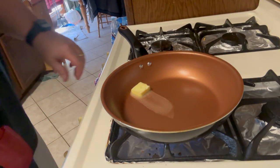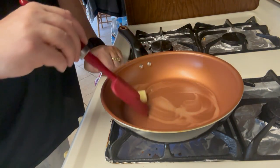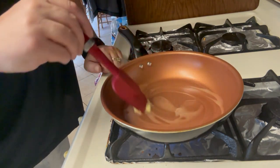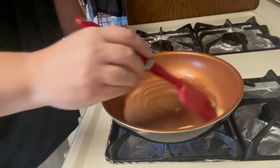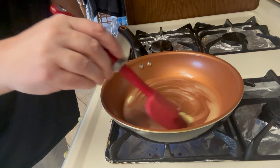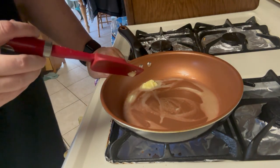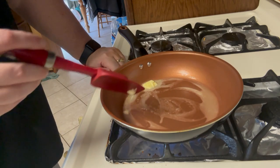We're going to go ahead and sauté our onions and our garlic for about two minutes. We're just going to get this one tablespoon of butter in there on a low to medium heat — you don't want it too high. We're just softening the onions and extracting some of the flavors from the garlic and the onion.